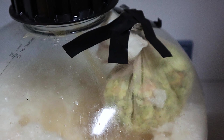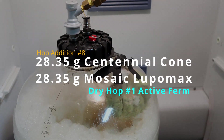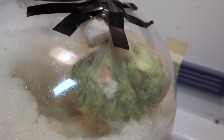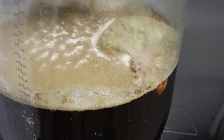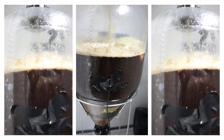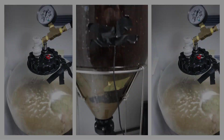We suspended our dry hop of one ounce of Centennial and one ounce of Mosaic Lupomax in the fermenter with magnets. But disaster struck — the hops were supposed to be added toward the end of fermentation, but we woke up the next day and they were already in the beer. I guess we're going to get some biotransformation on this. This is probably going to cause the beer to be a little bit more fruity than intended, but we'll just have to wait and see.